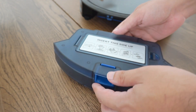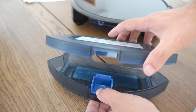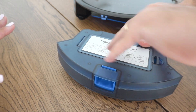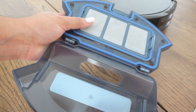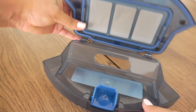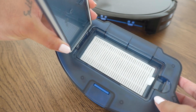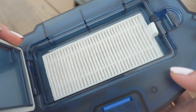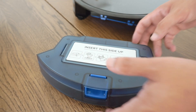This is where all the dirt goes — the dust chamber, or debris chamber. It's really big; I was pleasantly surprised. It's actually bigger than my handheld vacuum. This is also the part where the filter goes, and as you can see it already has one inside, plus we also have the replacement filter that came with it.